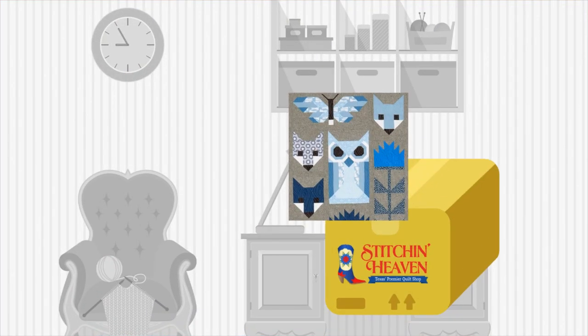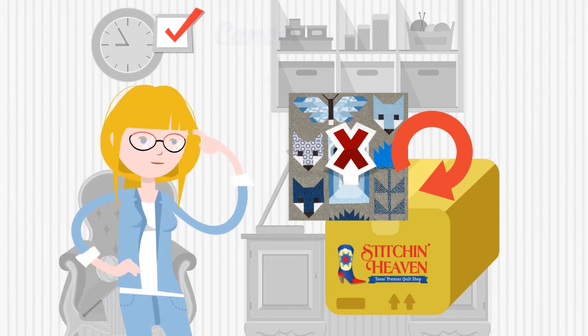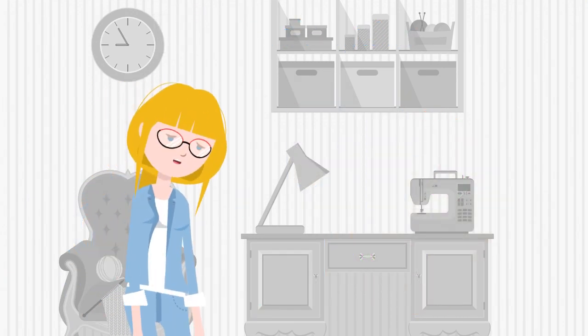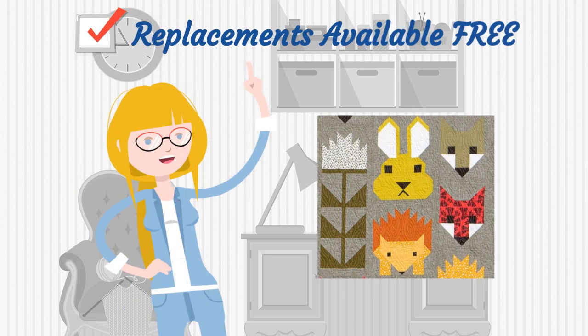Not happy? Simply return the unused block and cancel the program at any time. What if I make a mistake? Let us know and we will send small replacements out to you free of charge.